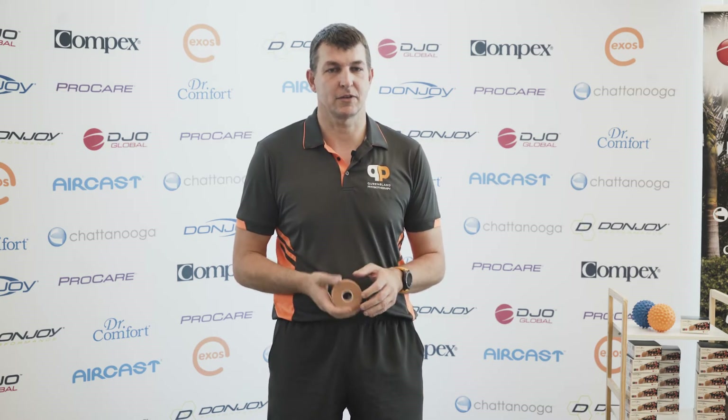Hi, I'm Ian from Queensland Physiotherapy. One of the questions we get asked a lot is how do I strap an ankle for sport? So we're going to take you through what you need to do and how to strap it up so you don't go rolling your ankle while you're playing.